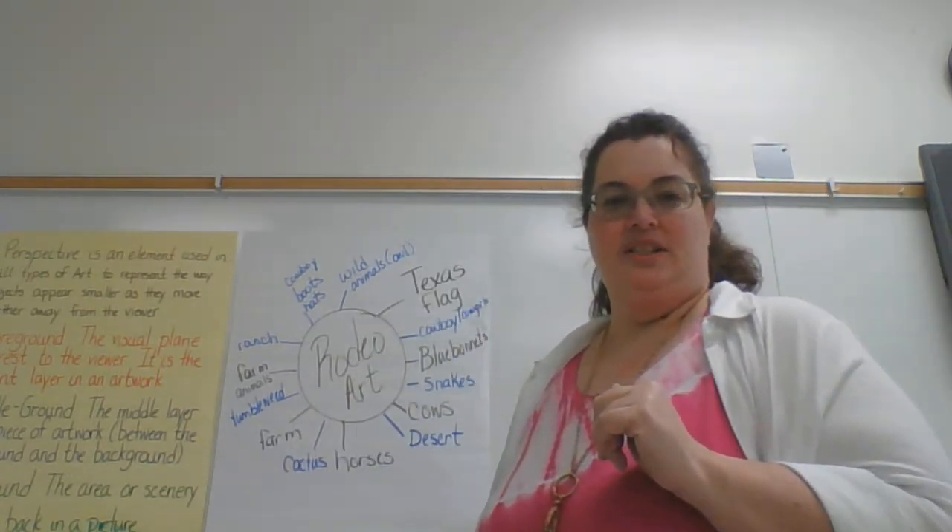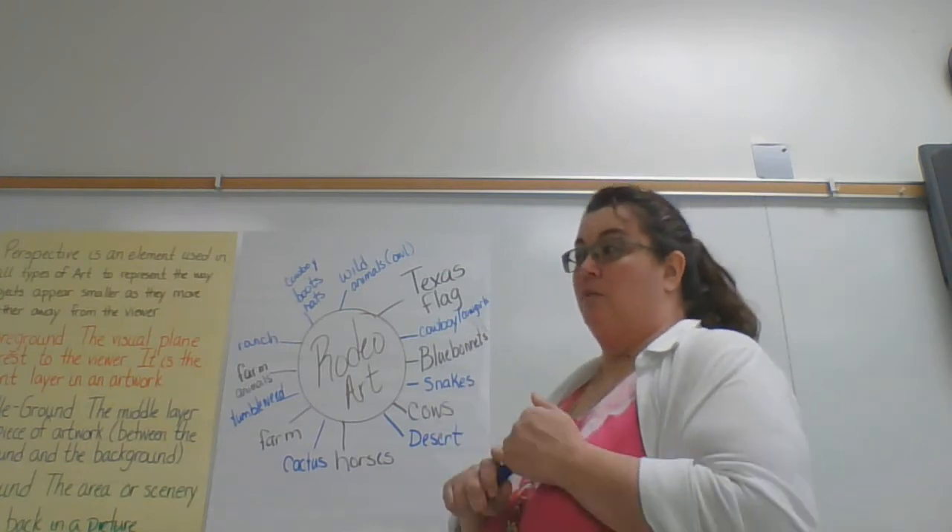Hey everyone, this is Miss Wilson. We're going to go over what we're going to be doing next.